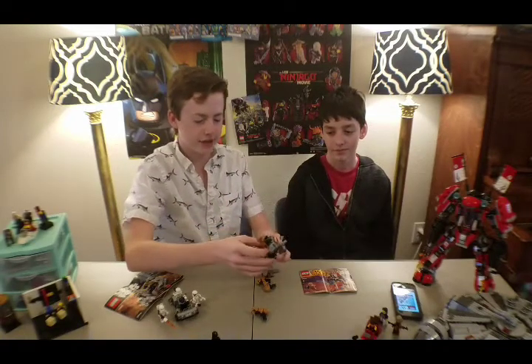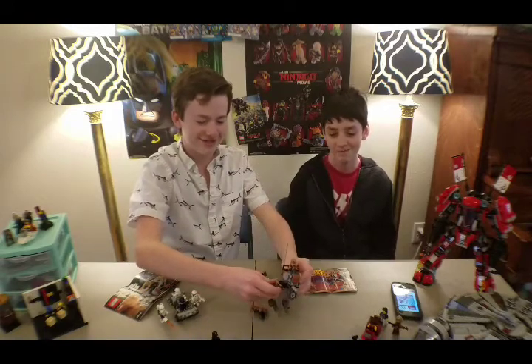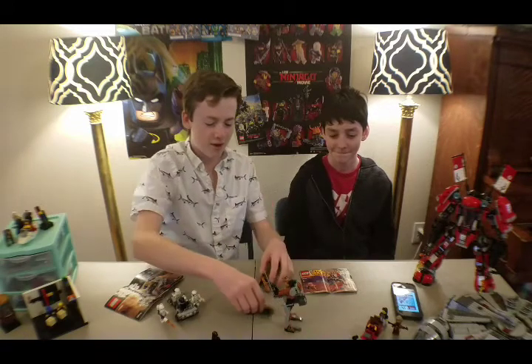What do you have to say about this set, Anthony? It's really good for getting Clone Troopers — really good for getting the minifigures. Radical. Moving on to the next set, which is set number 75166.